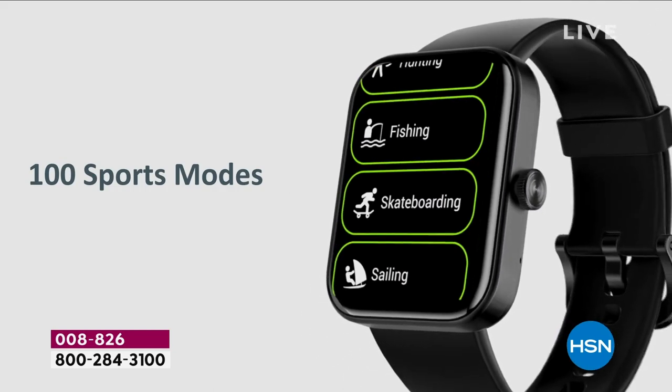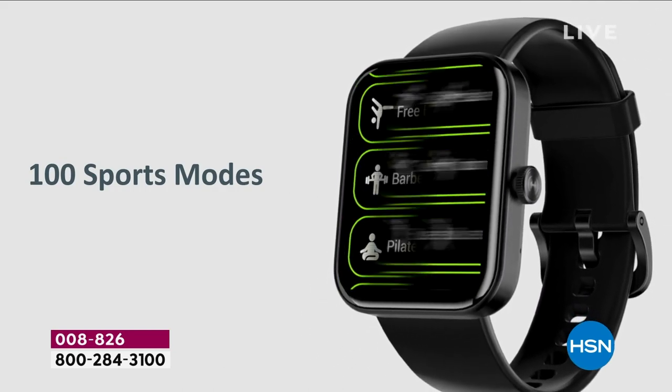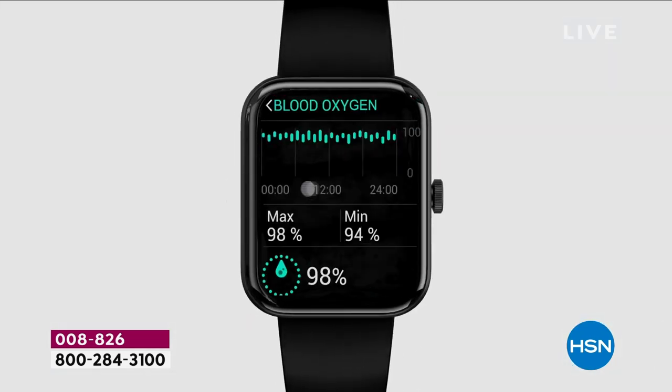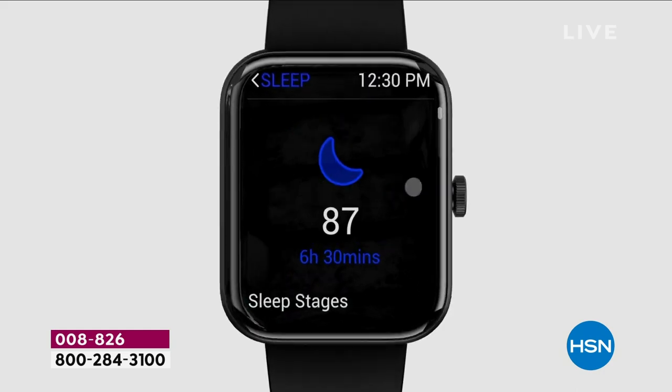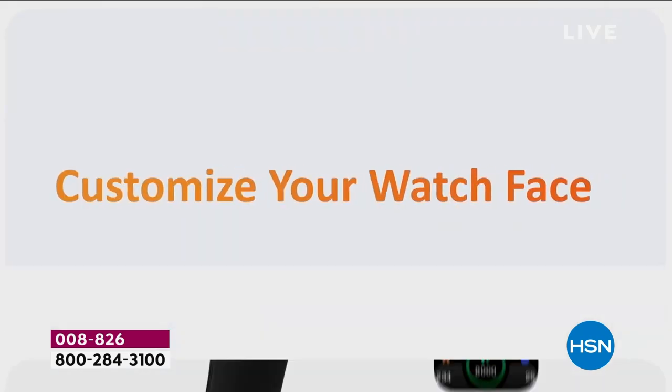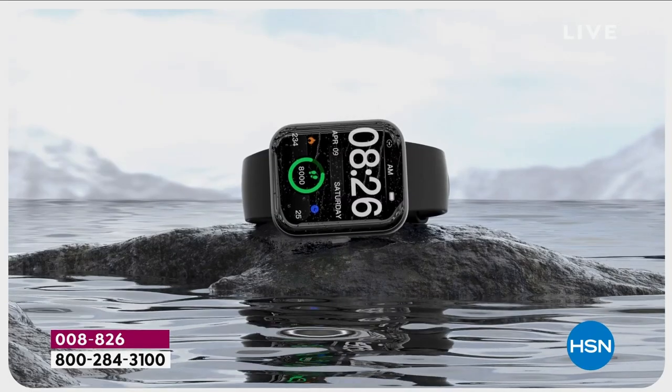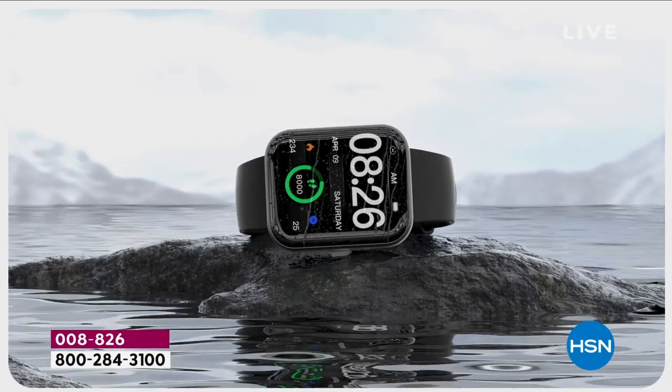There are 100 sports modes — you can do Zumba, basketball, your health assistance. I love this because it's going to monitor your blood oxygen level so that you know how your lungs are doing. That's important. We just went through that whole pandemic and that's what everybody wanted to know — their blood oxygen level.